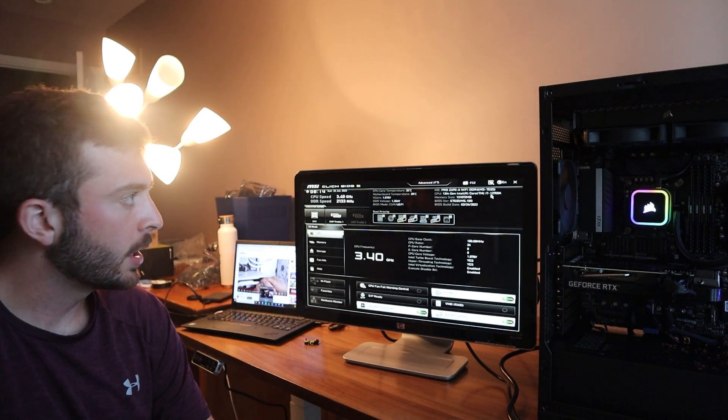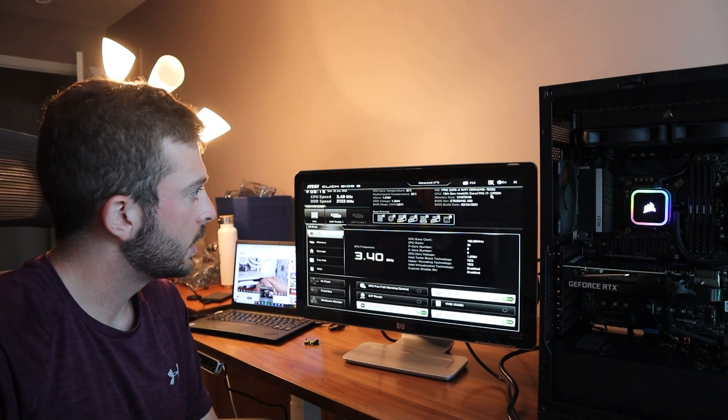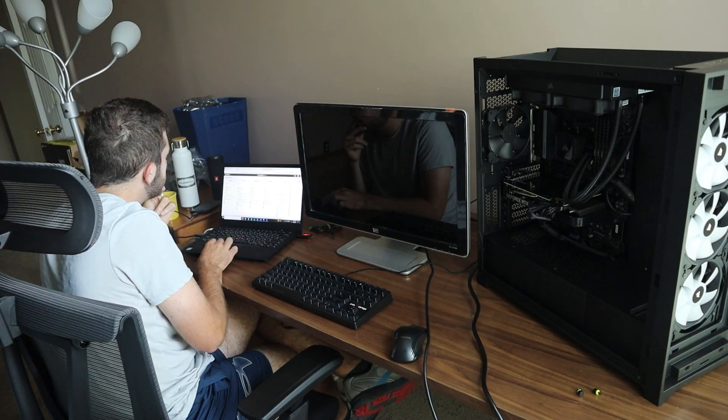It's day three — time to install Windows, load drivers, and install my applications. I'm going to install Windows onto a flash drive and then onto my M.2 SSD to get up and running. This is the last day; hopefully I can get everything configured and running and finally be using this machine. I proceeded to create a bootable media flash drive with Windows 10.